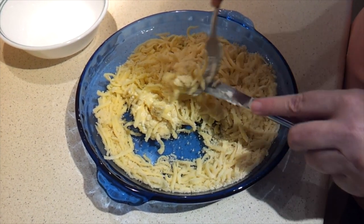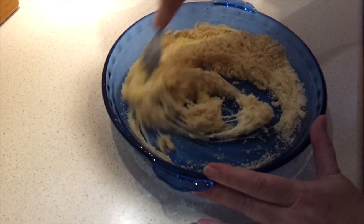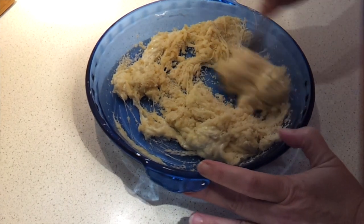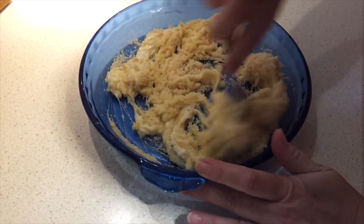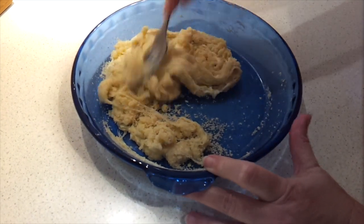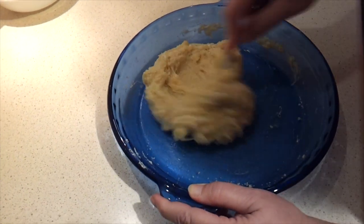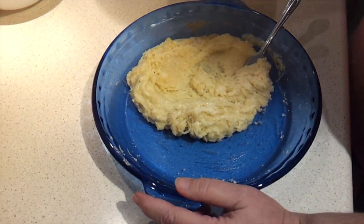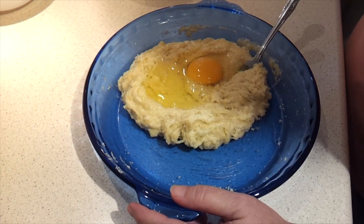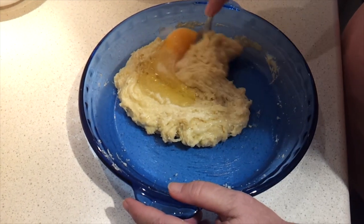Pop this in the microwave for one minute. After that one minute, stir it again — it should be much easier to combine now because the cheese has melted a bit. Then go back in the microwave for 30 seconds. After that 30 seconds, give it another stir. Now we're going to add the egg, a pinch of salt, and our onion flakes. I'm using onion powder just because that's what I happen to have on hand.